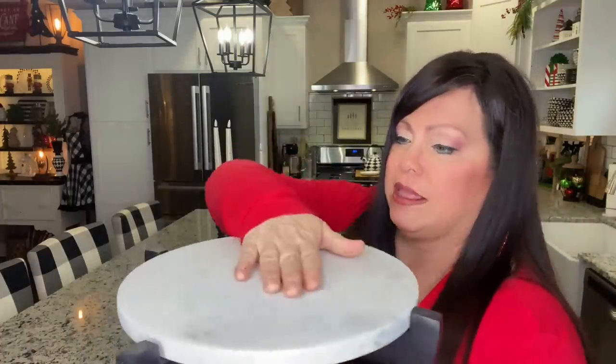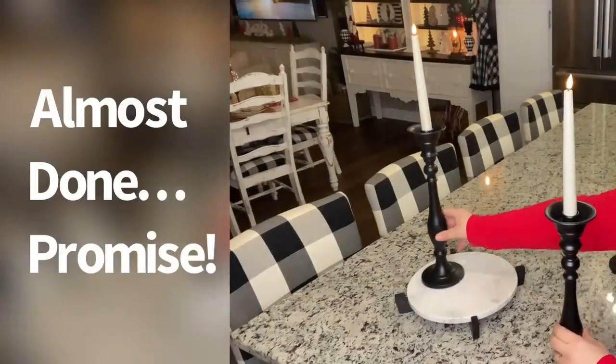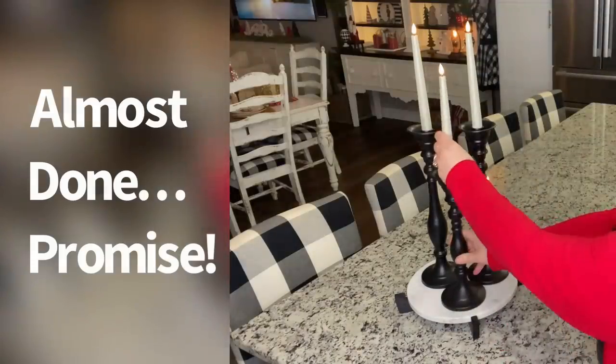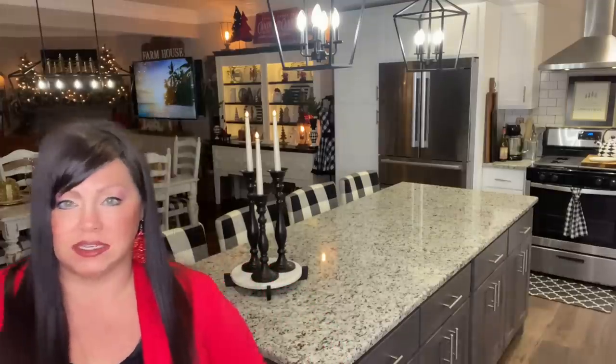I have this beautiful marble board that sits in this black thing and I'm going to sit this just on the corner of the island with three taper candle holders and candles. I love it. Although it's simple, it's pretty.